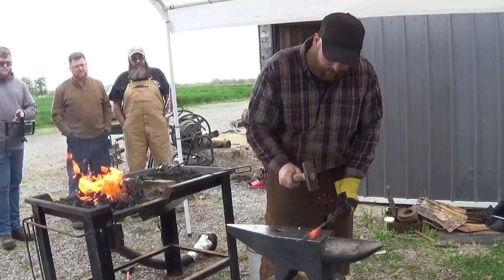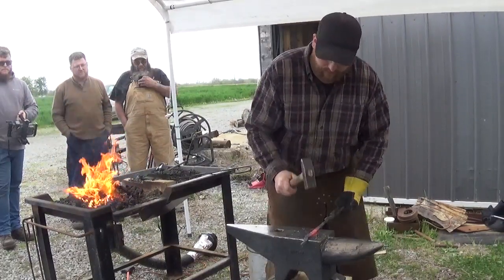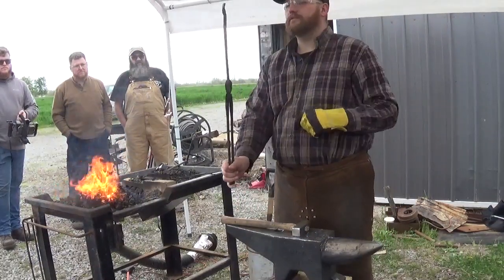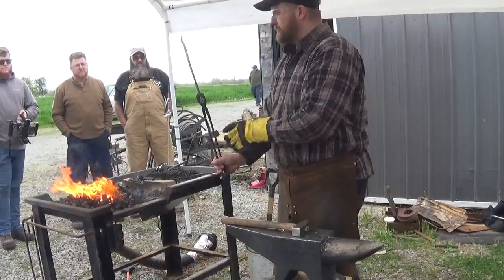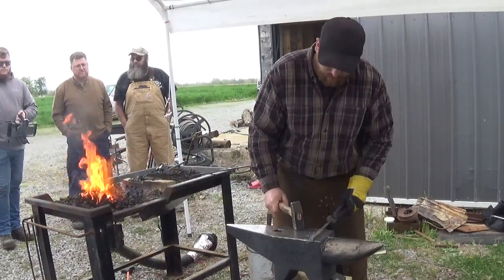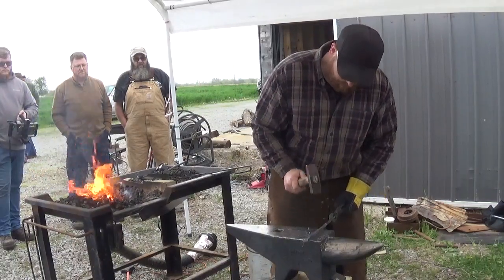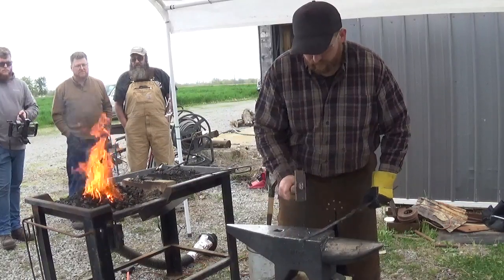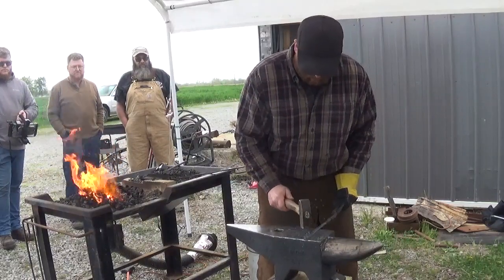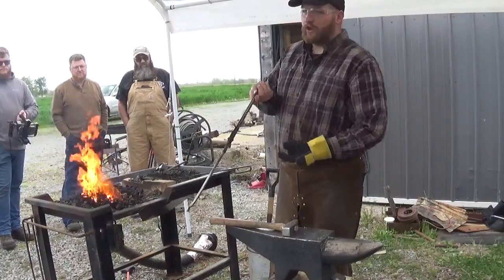I'm just going to work this right down to size. All I'm looking for here is something that's nice and square in the cross-section up here by the boss — roughly the same material thickness as the boss. Now we're ready to draw out the other end.